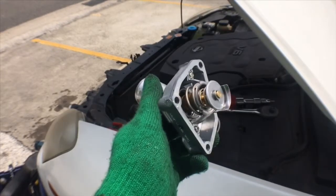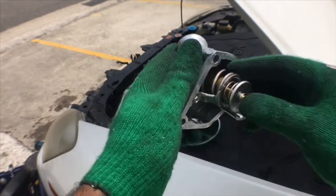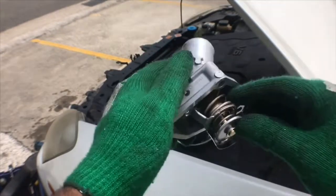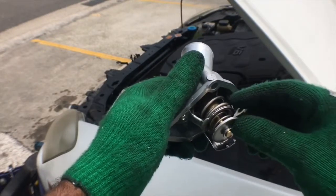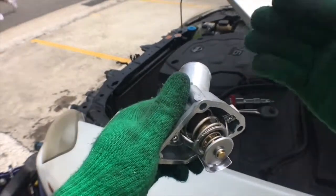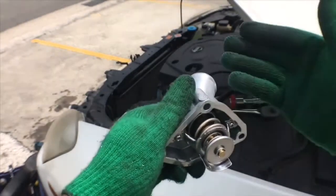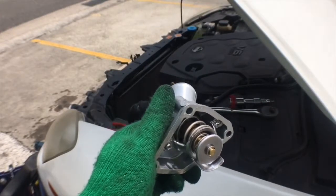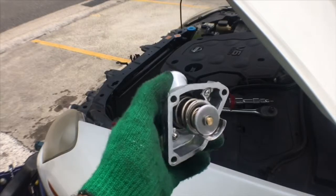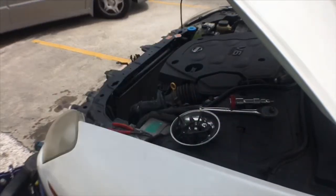Basically how this works: there's a pressure spring, and the pressure is further enforced by mercury inside the valve. When the mercury gets hot it changes its density and the spring flexes, stopping the water flow. But when the car gets up to optimum temperature it releases the spring and the water flows better. I'm going to remove the thermostat and hope that it sorts out the engine problem.